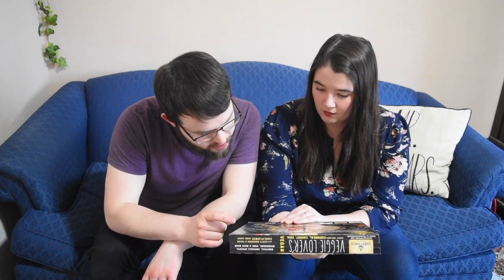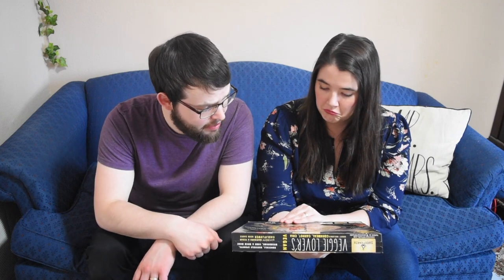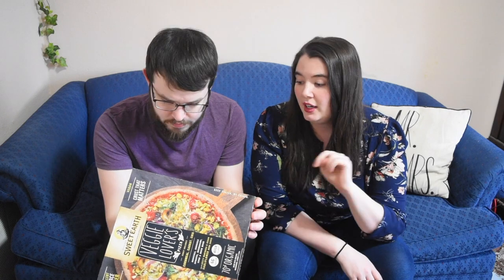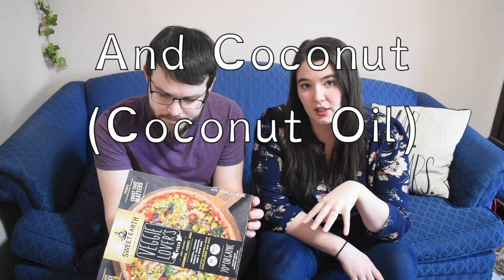They have two sauces on here: a creamy vegan cauliflower sauce and a zesty marinara. It does have wheat in it, so it's not gluten free. It also contains soy, so if you're allergic to soy or wheat, you are going to want to steer clear from this particular vegan pizza. I think that's everything to tell you right now — we're going to wait for the pizza to finish up in the oven and then we will come back and try it out for you guys.